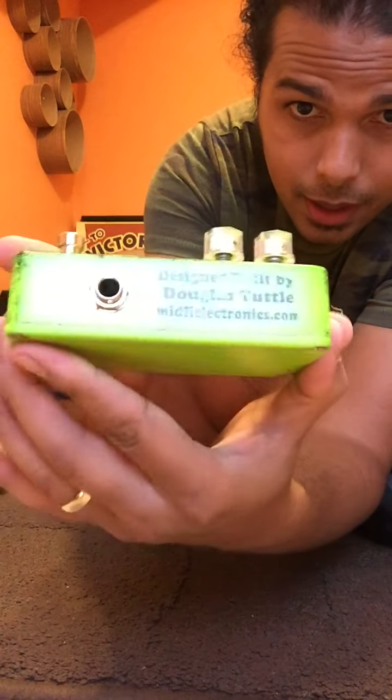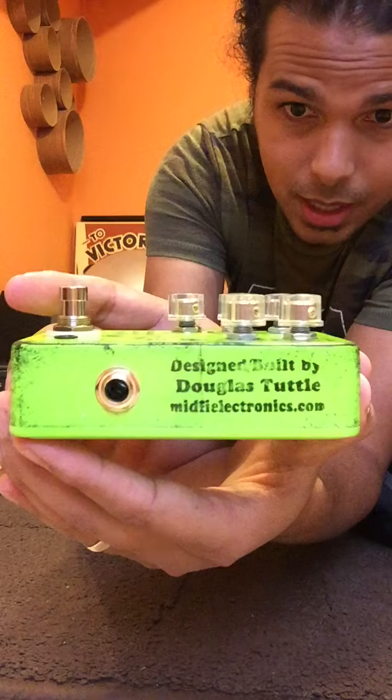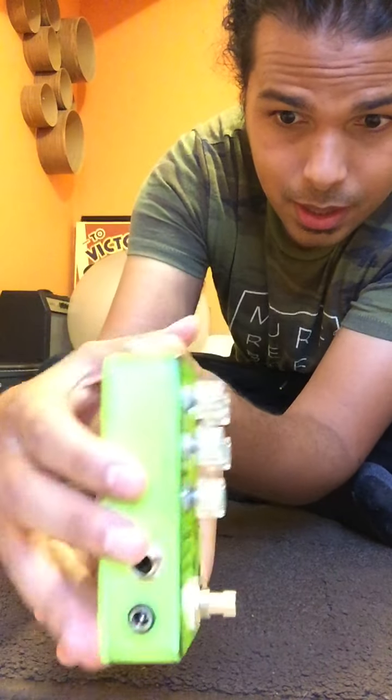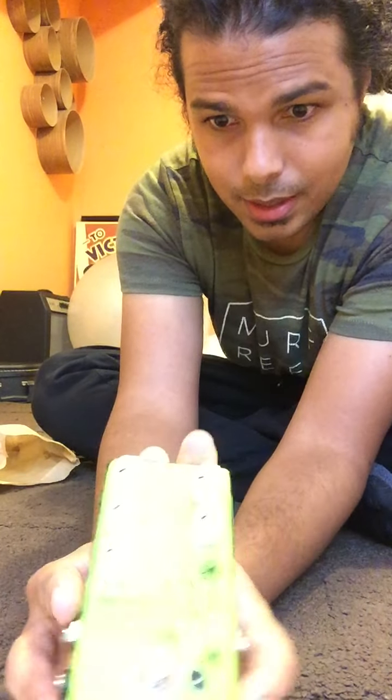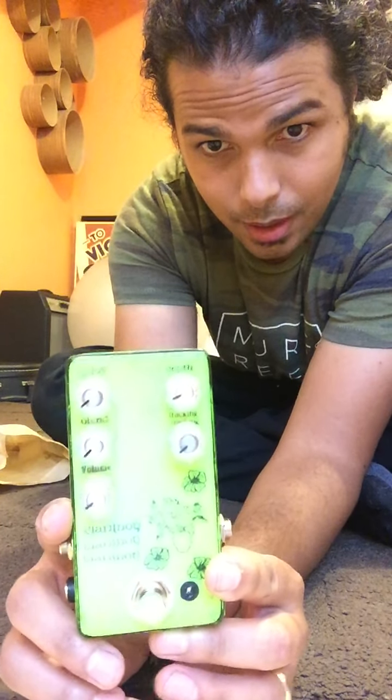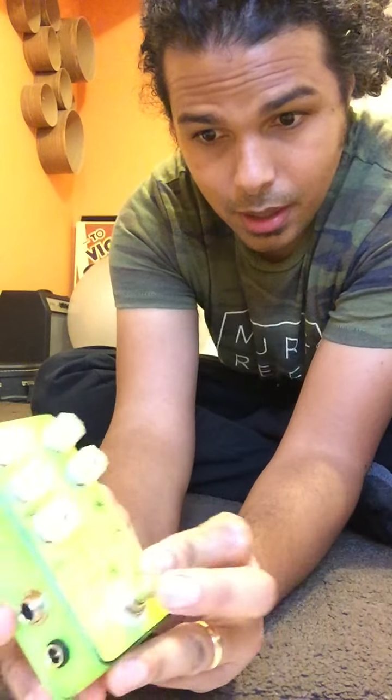We've got MidFi's information on the side there. We've got our adapter. We've got our ins and outs on the side. We've got all our pots and our little switch here. And I'm gonna go ahead and give it a shot.